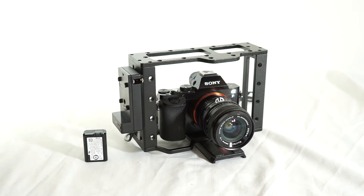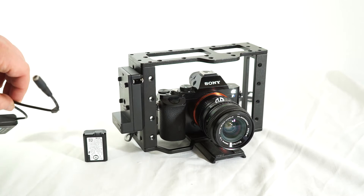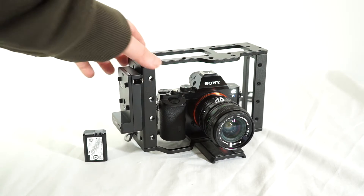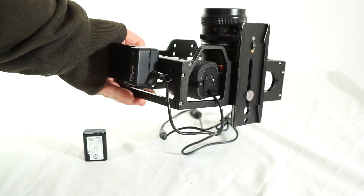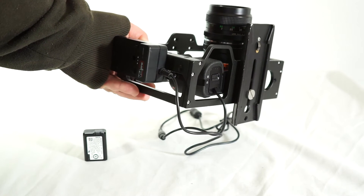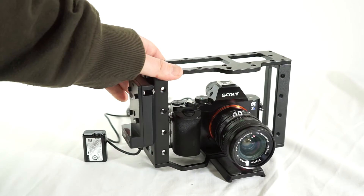First things first, if you wanted to externally power any camera at all, you really should have a dummy battery like one of these. This fits into the battery cavity and gives you a DC input that you can then plug into other things. I'll show you on the bottom of my camera here — I've got one of these. There's a little door in the battery door — it's a little rubber stopper that can be popped out, and it allows you to fish the DC input out.